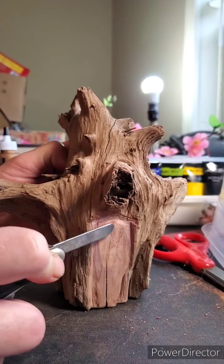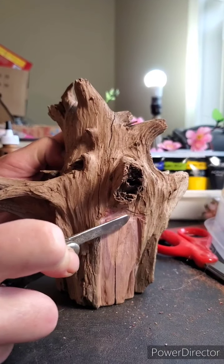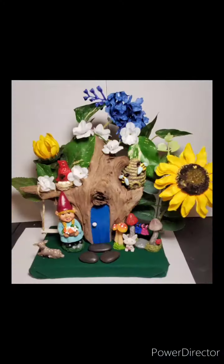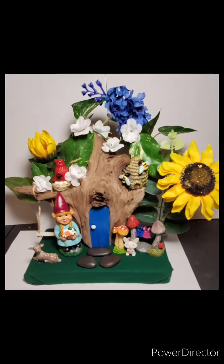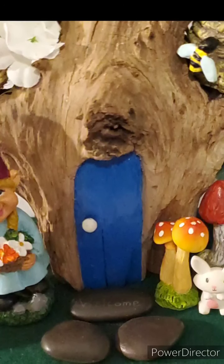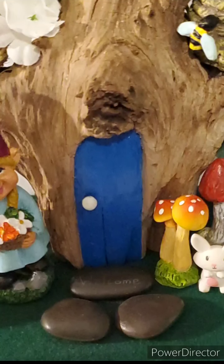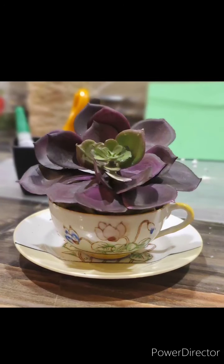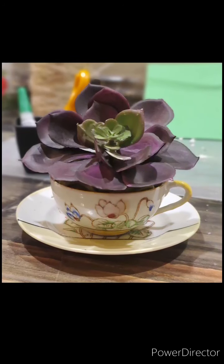Most of the items I put into this little project were Dollar Tree or Dollar Store items. The little rabbit is actually an eraser from Easter. I took a nail and scratched the word 'welcome' into one of the rocks for the front door like a doormat, then I put it on a piece of board, covered it with some felt, and called it good.